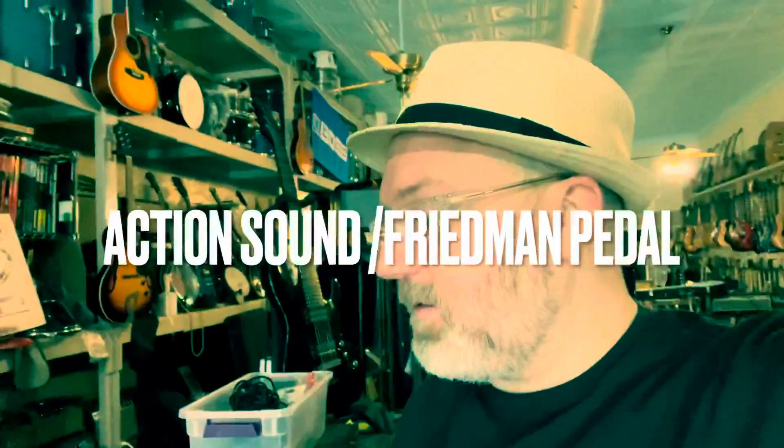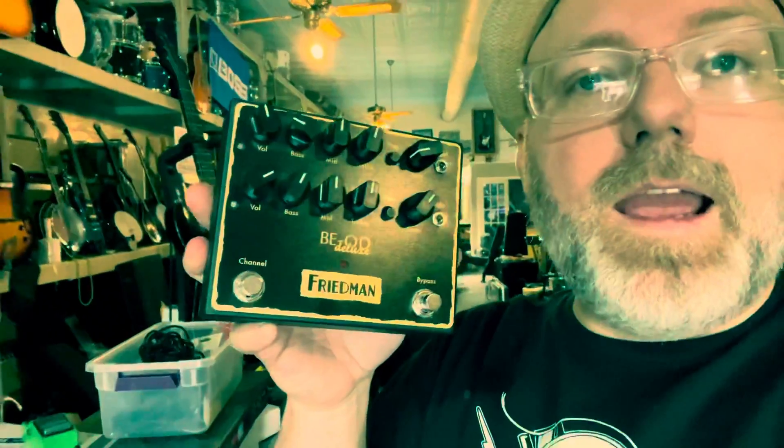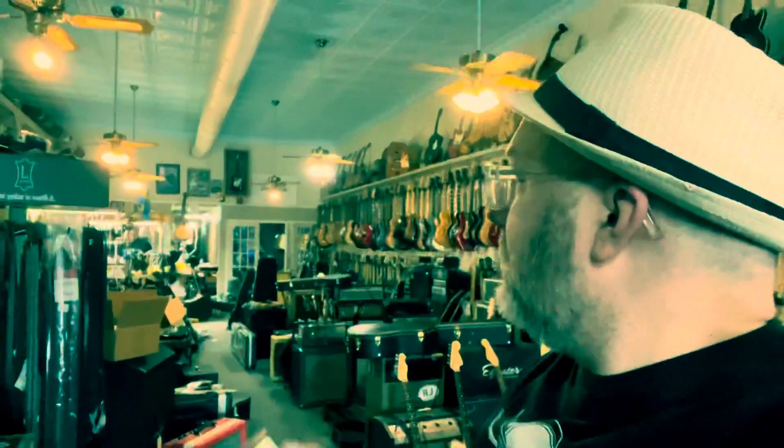Hey, Action Sound! I was walking by the pedal display and I saw this BE-OD Deluxe by Friedman. I've never tried a Friedman pedal, but I've tried their amps and their amps are very, very Marshally in a good way. That's how you do it at Action Sound — just scream random words and you're going to get a response. We're going to play through this and see how it goes. I'm excited to see how it sounds.